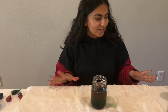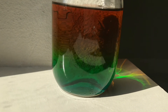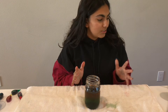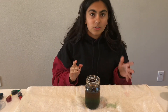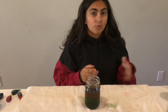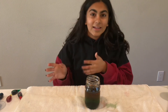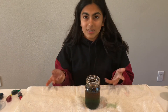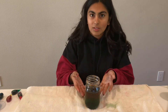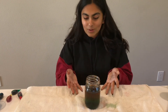Now that you've added all the colors, you should have a rainbow that looks something like this. This experiment works because we created different densities with the sugar water — different amounts of sugar create different densities. The red had only two tablespoons of sugar, making its density low, while the blue had eight tablespoons, giving it a really high density. The higher the density of a liquid, the more likely it is to sink — that's why blue is at the bottom, then green, then yellow, then red.